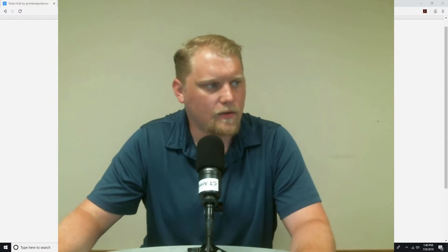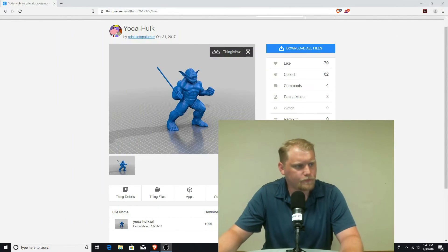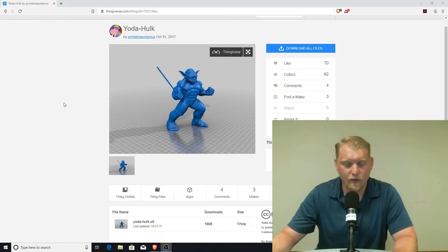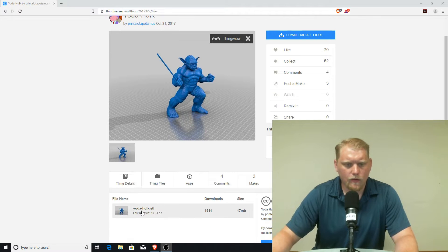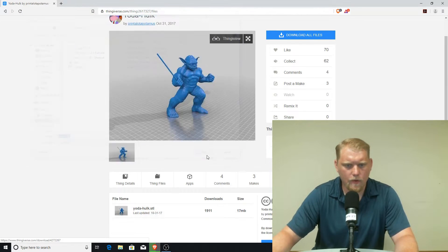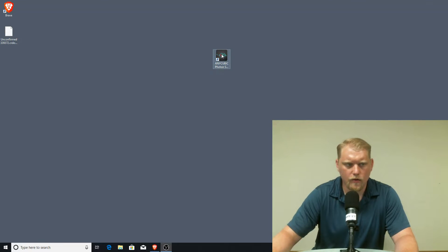I was going through Thingiverse, trying to figure out what color I wanted to start with. I decided to make it green because I found this guy — YodaHawk by Printalotapotamus. I thought he looked pretty cool. So let's go ahead and download our file here, throw it on the desktop, and get our Anycubic launched.